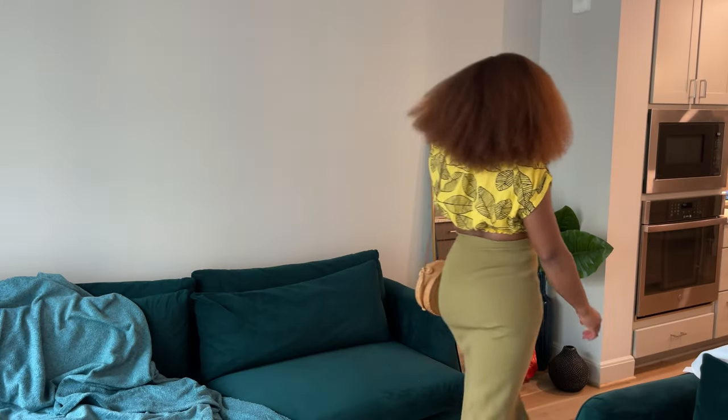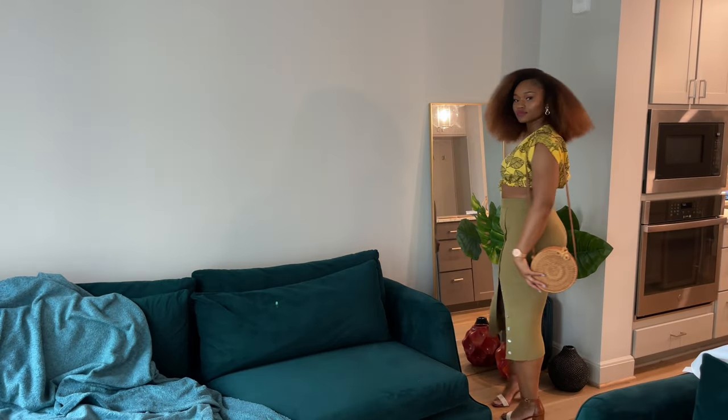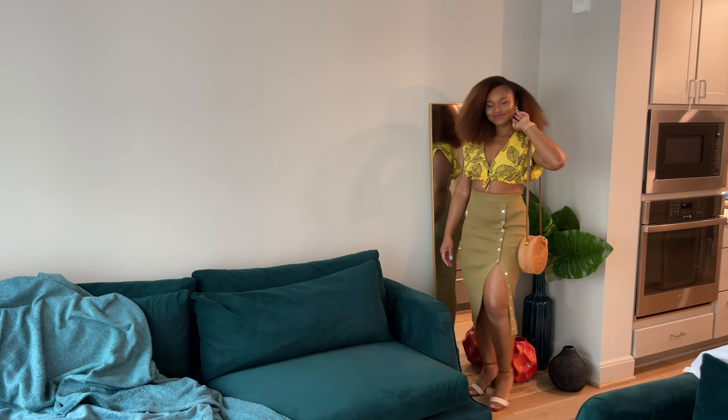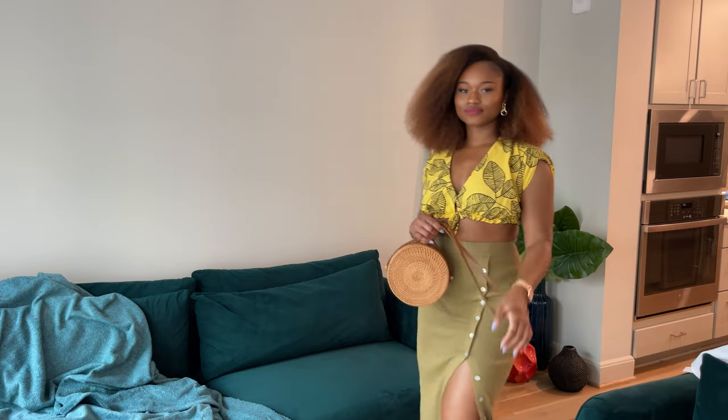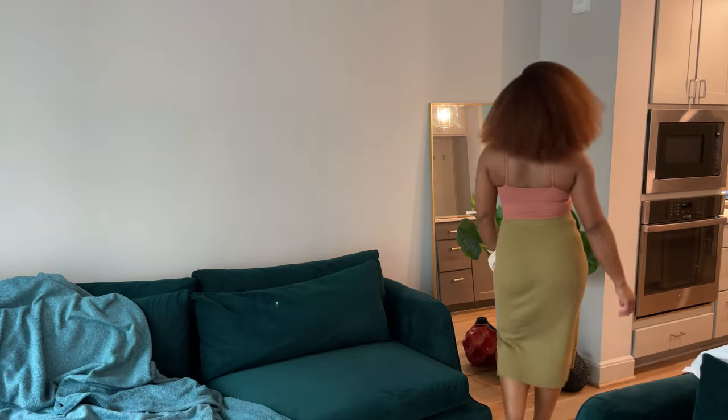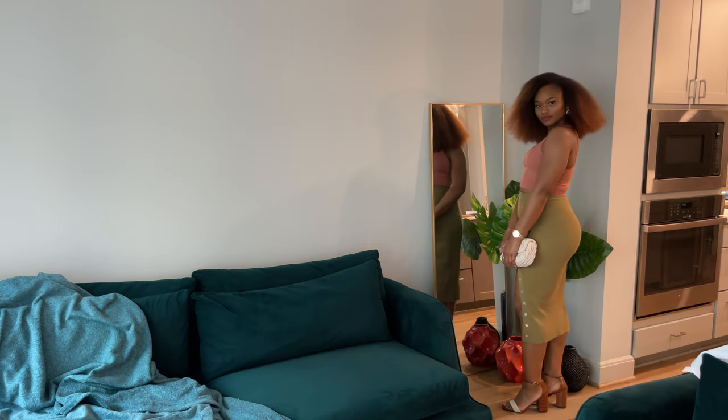Next up I have this Zara top that I got last year. I like this pairing, but the one thing I'll say about this top is that if you move a certain way it's going to expose you. You might want to wear a bra with it, use good pasties, or tape it to your body — whatever you prefer. I think it makes a nice beach outfit or cover-up.